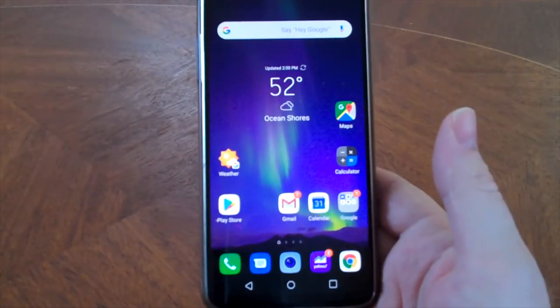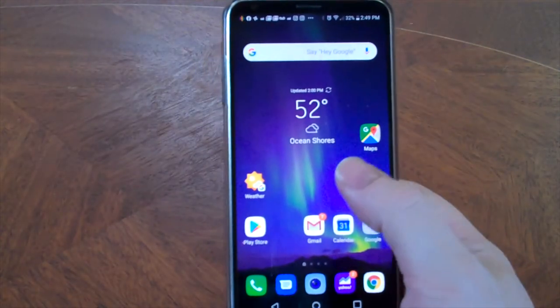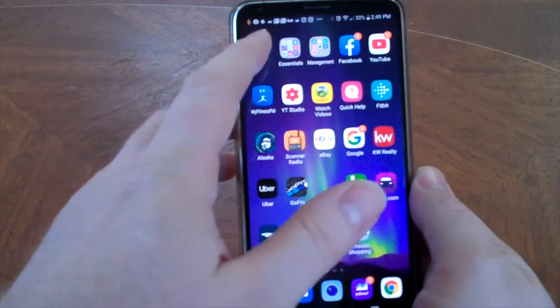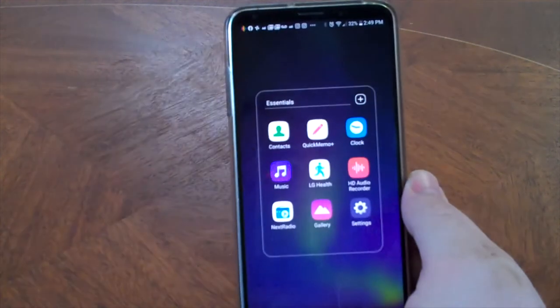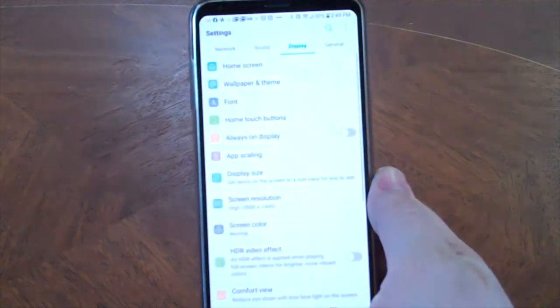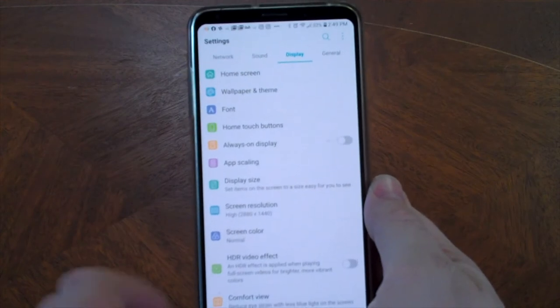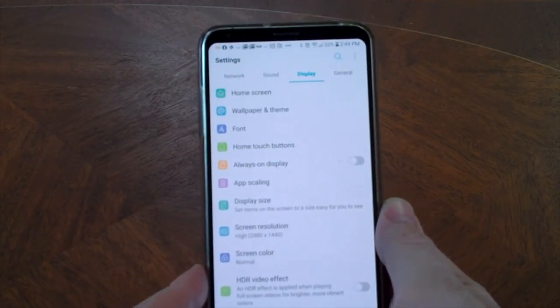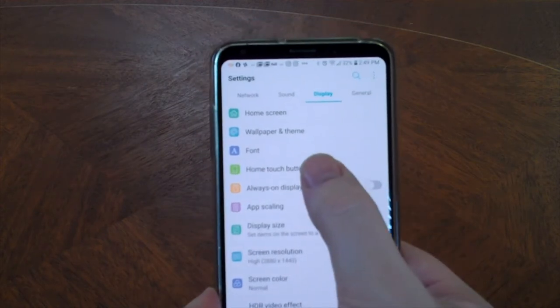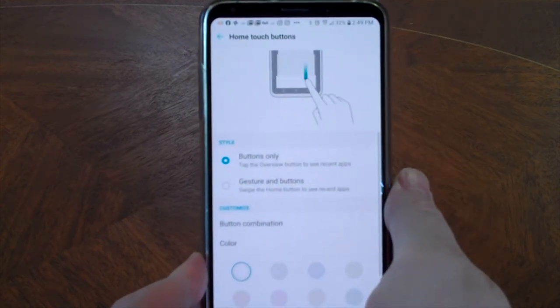I'm going to hit the round button to take me back to the home screen. Now I'm going to come over to settings and click on the gear to get to settings. Right now we're in the Display part of the settings, which is exactly where we want to be. And we're going to click Home Touch Buttons.